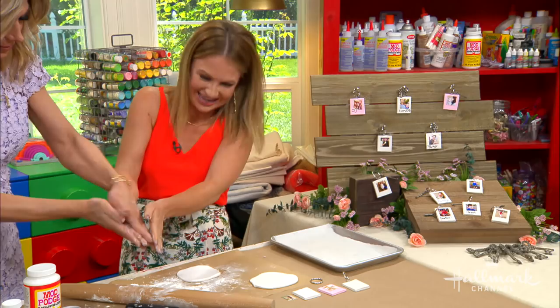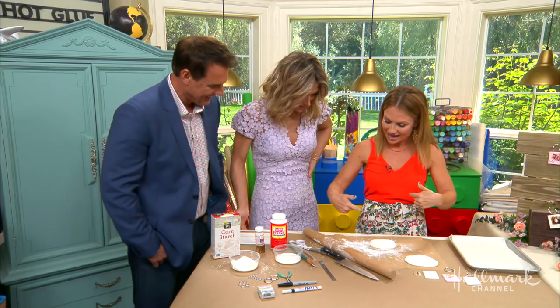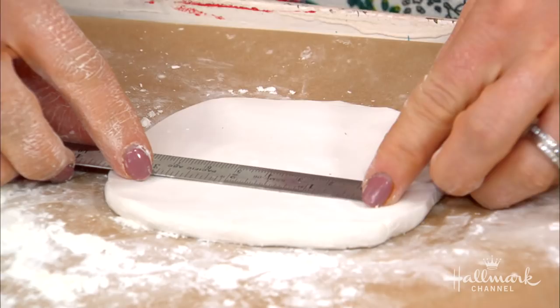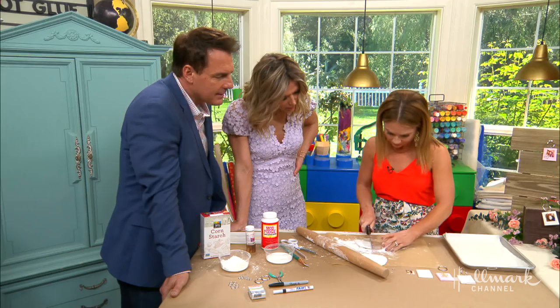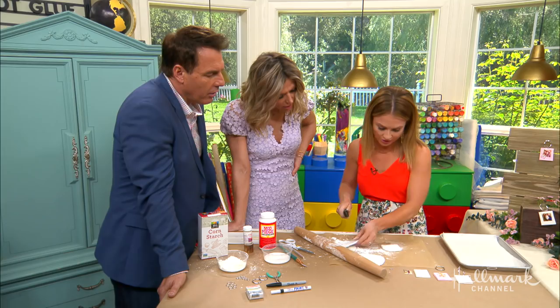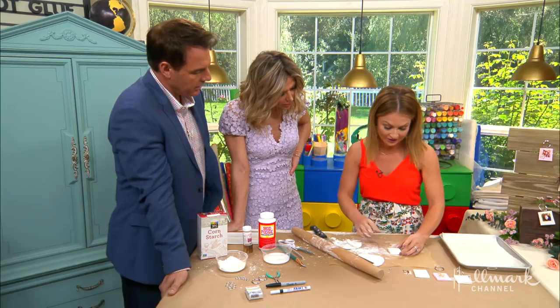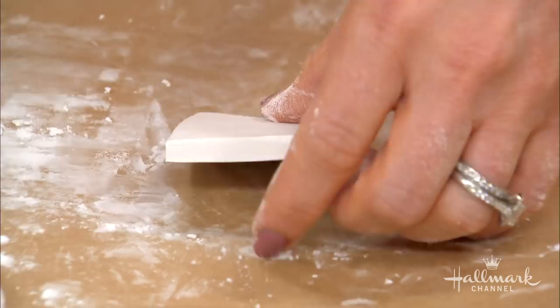So you roll it out to about a quarter of an inch thick. I'll have all the measurements on our website. You can vary the sizes, but it's about two inches one way and one and three-quarters inch the other way. You take your little ruler and use your knife to cut it. And this would be a cool stocking stuffer — what a great homemade gift. You can change the colors as well. I love doing brag books, and you could do it for your dog too.